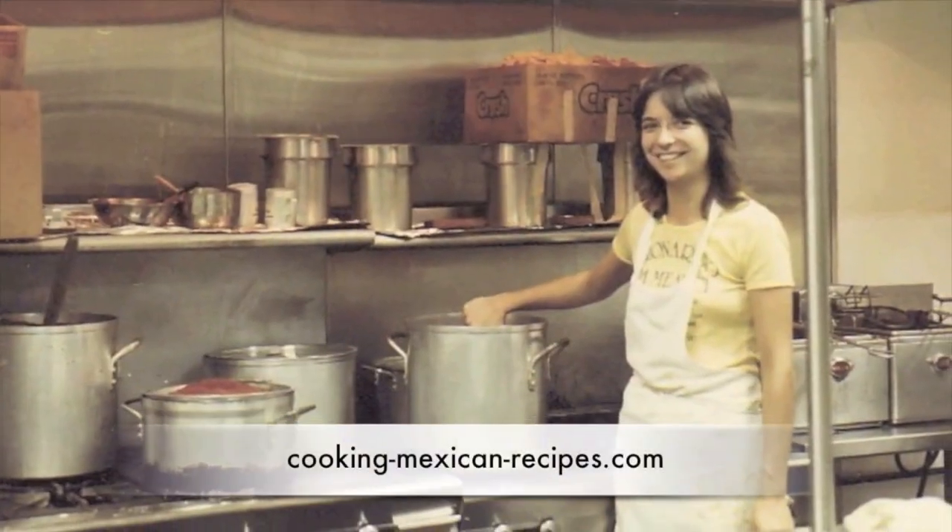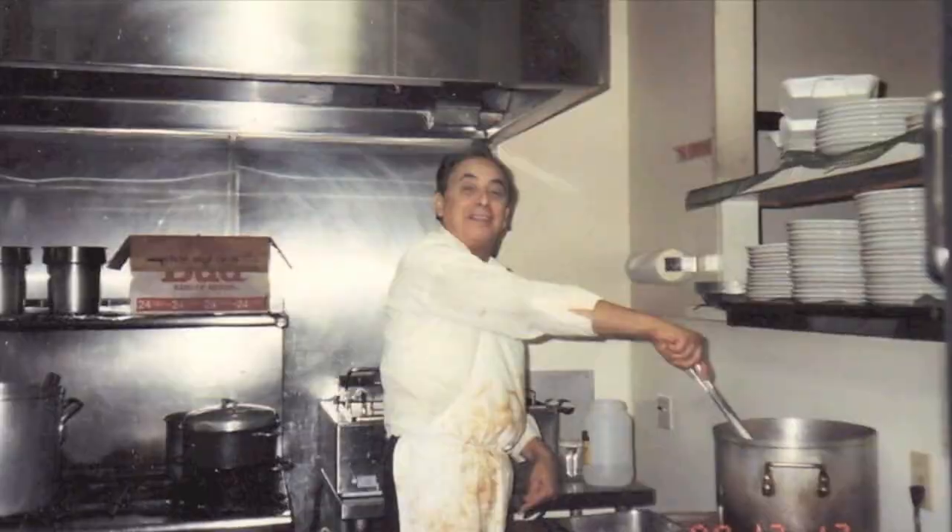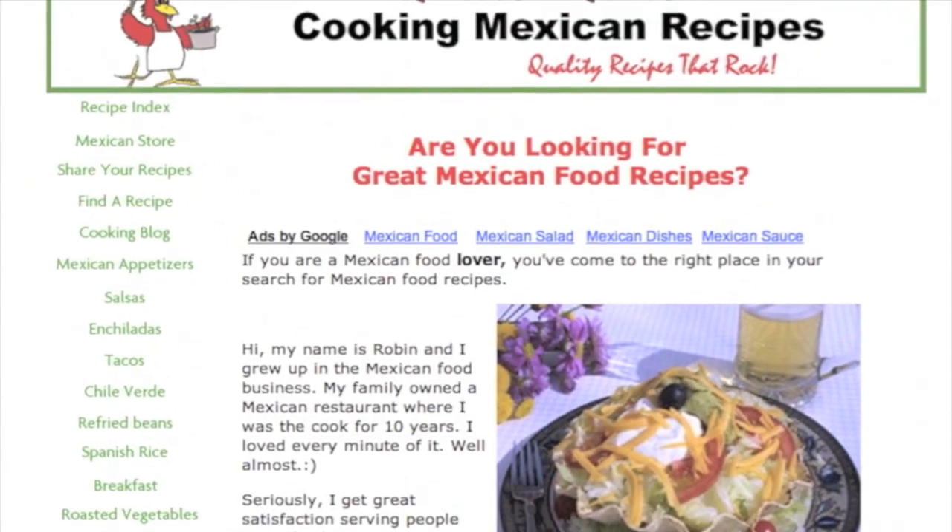Before we go over the ingredients, I want to share how I was inspired to make this recipe, because it was not my idea. I saw it on kalenskitchen.com on Pinterest and said, what a great idea, let's give this a try. I liked it and decided to make a few changes to make it a little healthier. If you want to find her original recipe, I'll put a link in the description below.